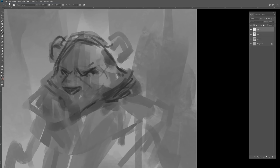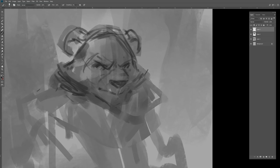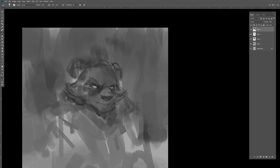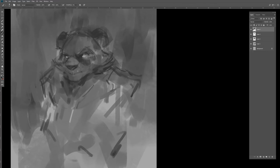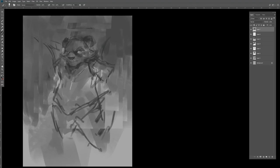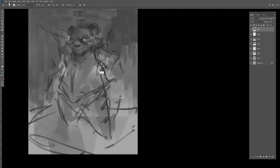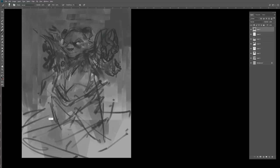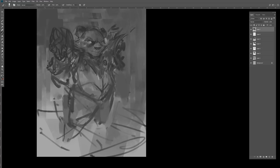Hey everyone, welcome to my time lapse of my pandaren death knight I did for a client about a month or two ago. I really wanted to get a full time lapse up for you guys with commentary, as I had a super blast working on this one. I don't think I've ever painted a pandaren for any of my wild portraits before, so it was actually a pretty new experience. This piece was created for Painted TV — you can check out his Twitch channel at twitch.tv/paintedtv.